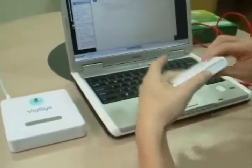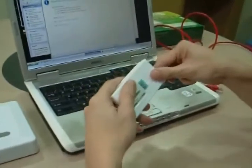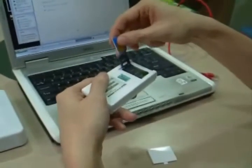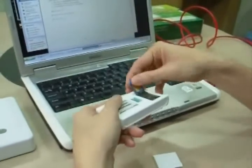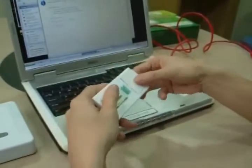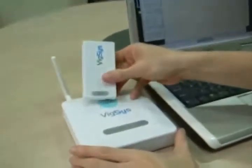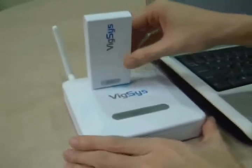First, this is the Wixly VM10 USB modem. Insert the SIM card from your service provider into the SIM card slot. Cover it back and then plug it onto the mini USB port on top of the VT30.